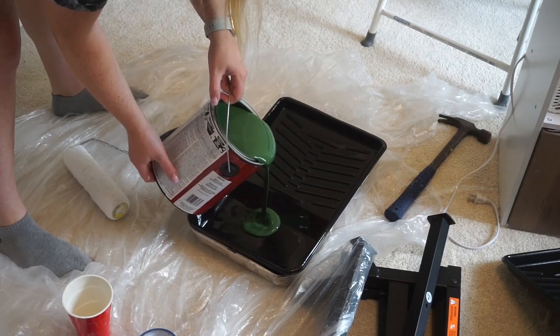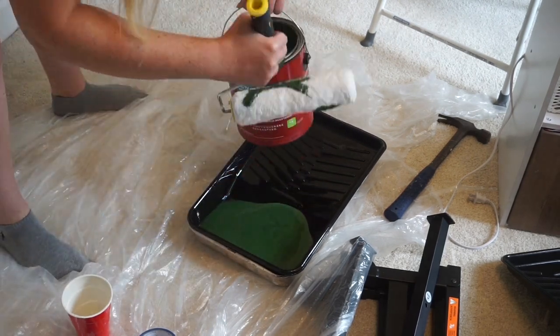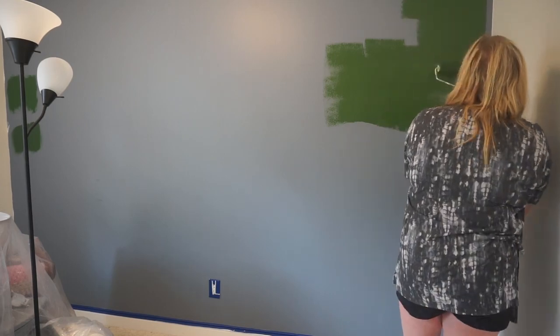The paint that we ended up going with for the green was the T-Shot color. I think this color is so perfect for this room. I love the earthy tones that it has, and it didn't take much to go ahead and cover this blue wall.